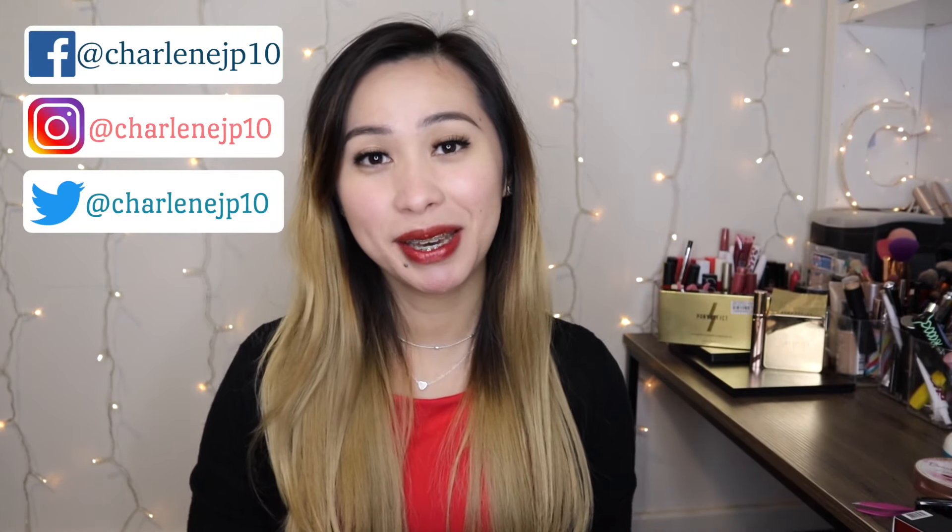Hey guys, it's Shirlene and welcome to my channel. This video we're going to be talking about this automatic hair curler that I bought from TNS. I did buy a hair straightener brush from TNS as well and I did upload a video for my review and demo of that product on my channel. I'll be putting a link here so you can check that one out. So this is going to be like a second part of the review for TNS — this one is the automatic hair curler.